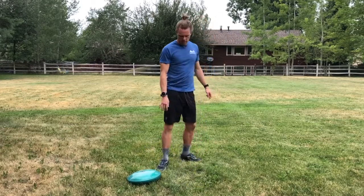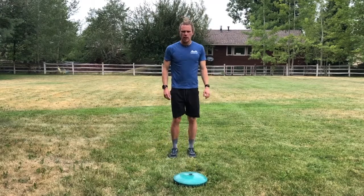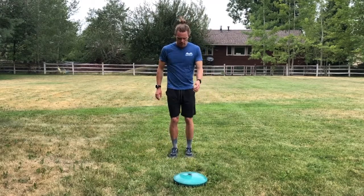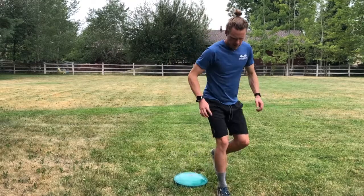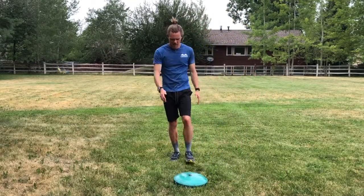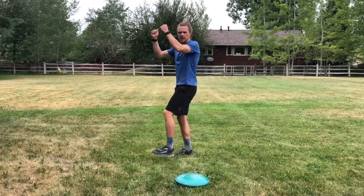Monitoring movement of that knee — a great way to add complexity is again with a balance pad or landing onto a smaller platform that adds an element of balance. Switching legs, and again as a skate motion.